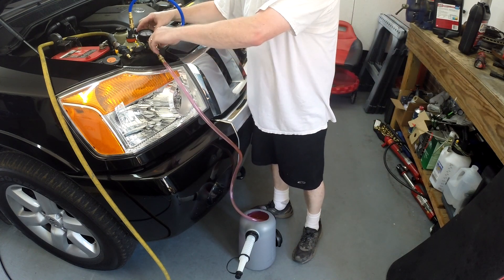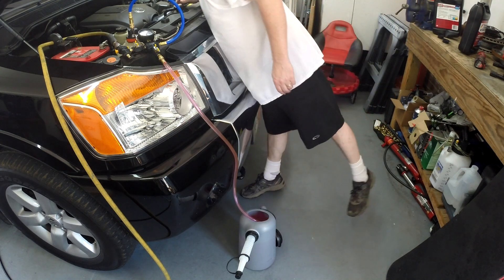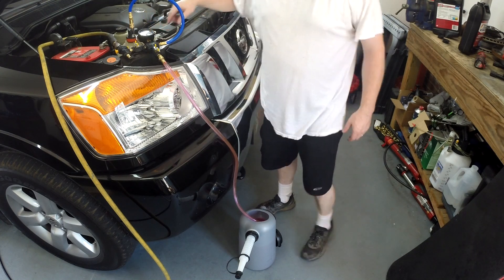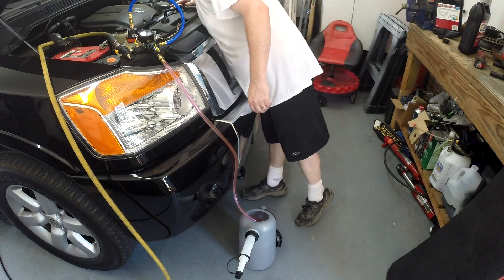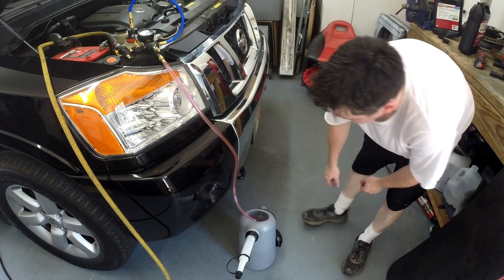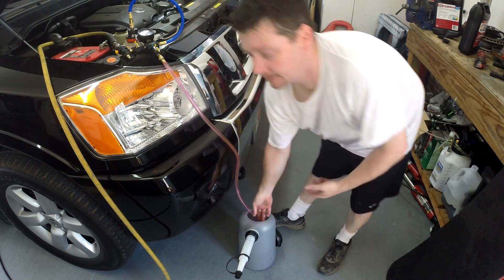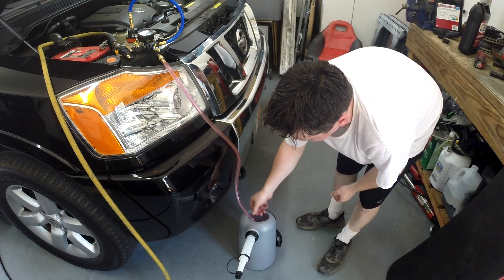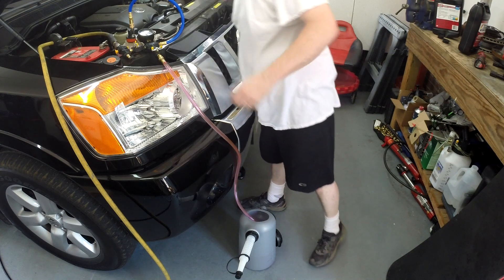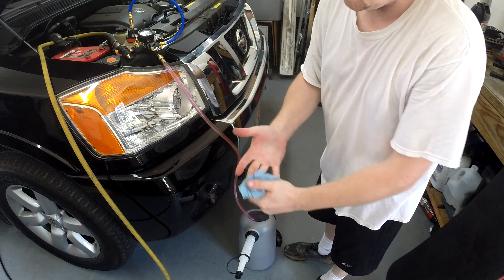There it goes — it really sucks the fluid in fast. Keep an eye on your coolant level and watch the gauge too. When the gauge is getting close to zero you're pretty much full. It's already sucked about half that jug in. Make sure you don't suck air. Turn it off for a second and let it settle — you don't want to overfill it. But yeah, that's basically it — it'll suck the fluid in, refill your system, and zero air bubbles.